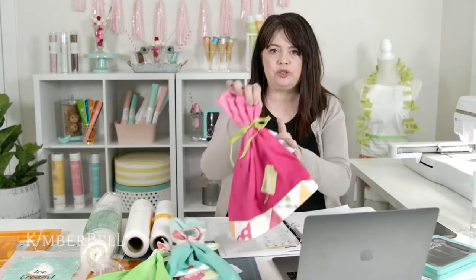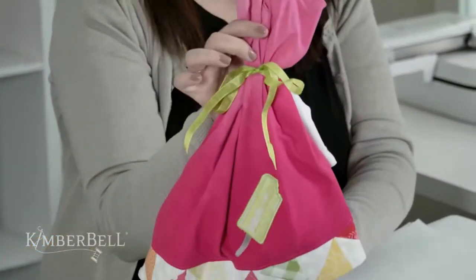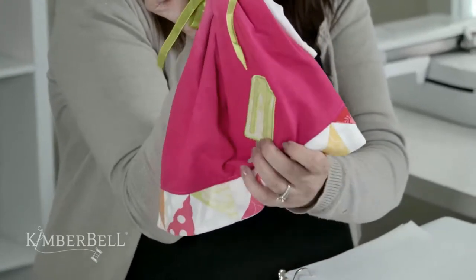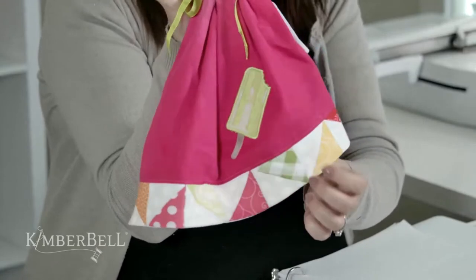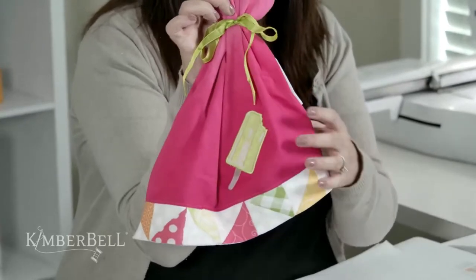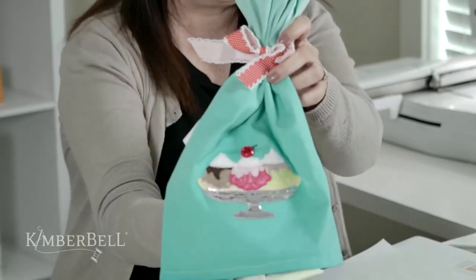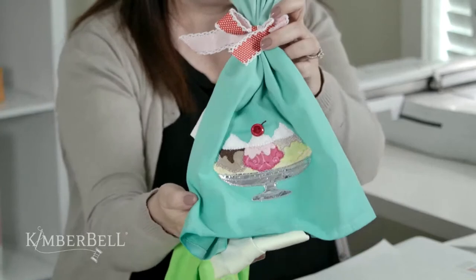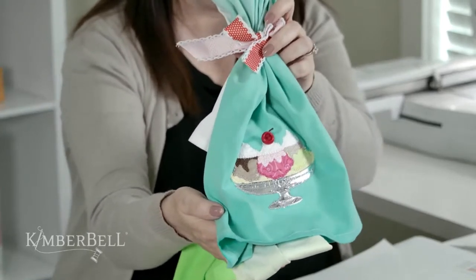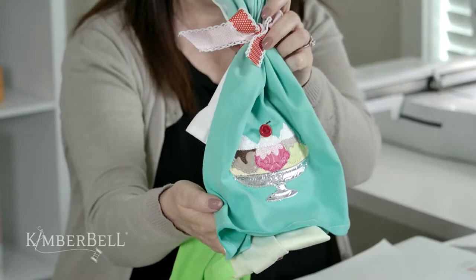We are going to be piecing those half square triangles. Let me show you how I even used that same piece block with this fun little tea towel idea. I took the popsicle from Two Scoops and put it onto a tea towel, then finished off the row with these piece blocks I did on the embroidery machine. Here are a couple other tea towels I made using Two Scoops — we've got the ice cream sundae here with that silver mylar dish, and there's a piece of vinyl over it.